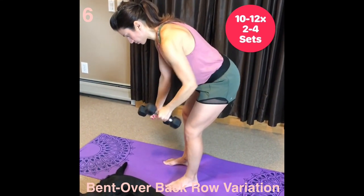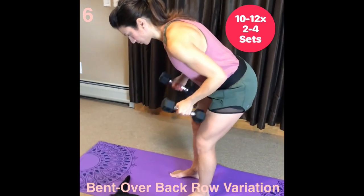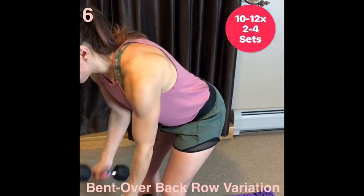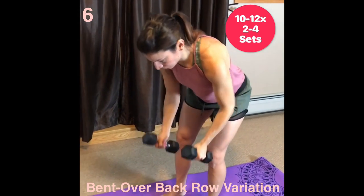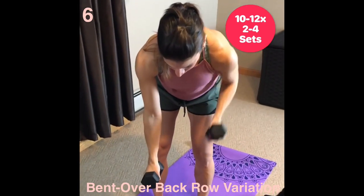Bend over back row variation. To set up good technique, focus on your core to stabilize you. Embrace hard on your midsection. Push your hips back and bend your knees. With your shoulders back and down, pull your elbows back. Slightly squeeze shoulder blades together with each rep.